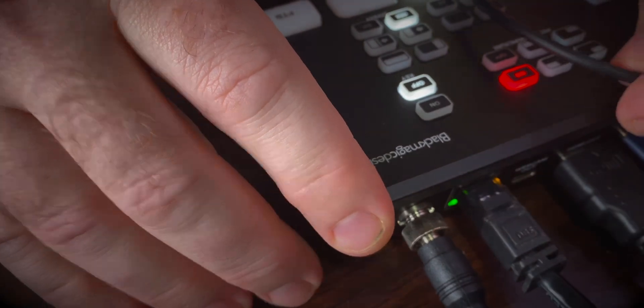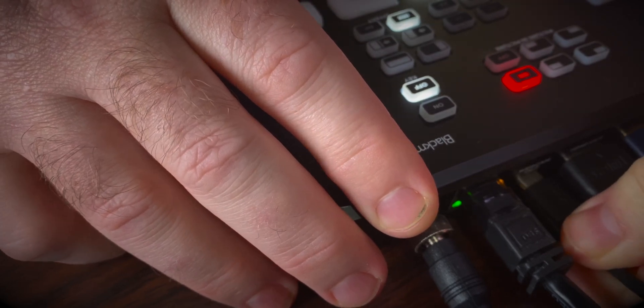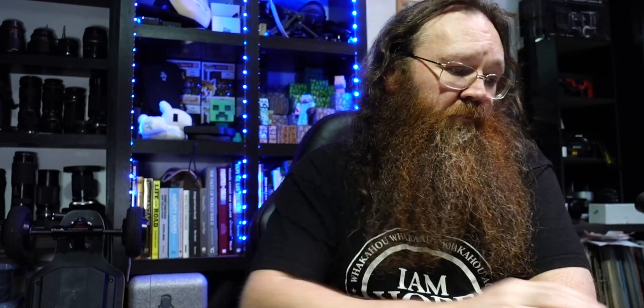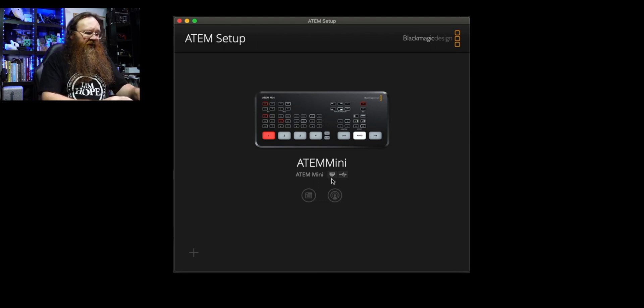I'll plug the network cable in here and the USB port in here, and over on the laptop the network port is already plugged in — I'll just plug in the USB port as well. Now that both are plugged in, I can open up the ATEM Setup software. Here it is — it's got a little icon showing that ethernet is plugged in and USB is plugged in, and it can see the ATEM on both. There's also a button that opens preferences and one that opens the ATEM Control software. I'm going to launch preferences first.